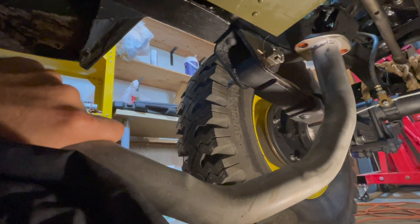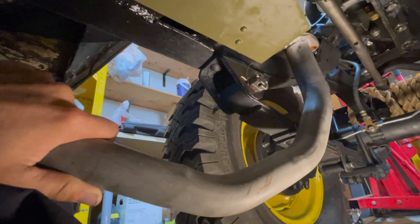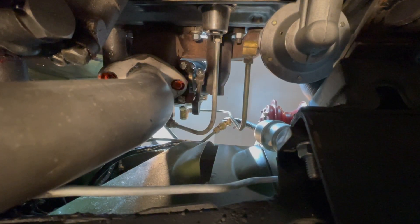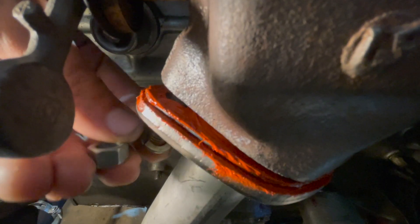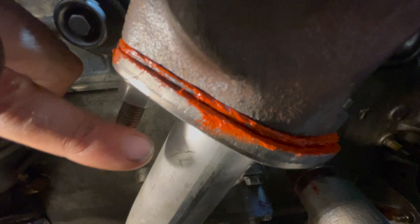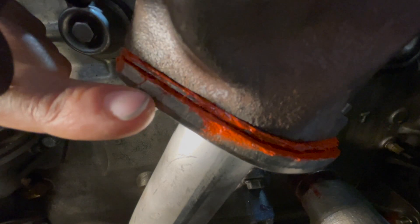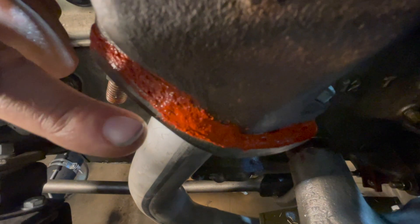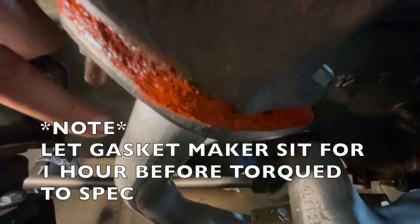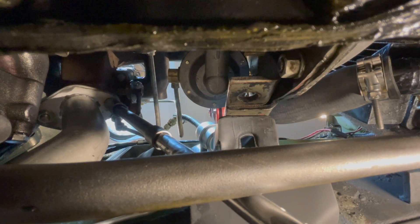Now underneath the Jeep, push the exhaust pipe up past the exhaust pipe heat shield until it goes through the stud on the exhaust manifold. Put on the lock washer and nut on the stud side, just hand-tightening for now. On the other side, drop the bolt through the exhaust manifold right through the pipe, then put on the lock washer and nut hand-tight. Once both nuts are on, square up the exhaust pipe so you get a nice even seal with the gasket. Let the gasket maker sit for an hour before torquing the nuts to 30 foot-pounds on both sides.